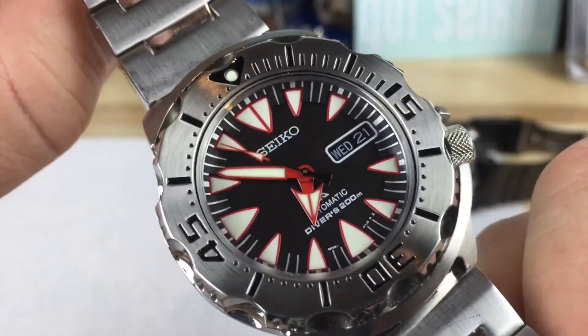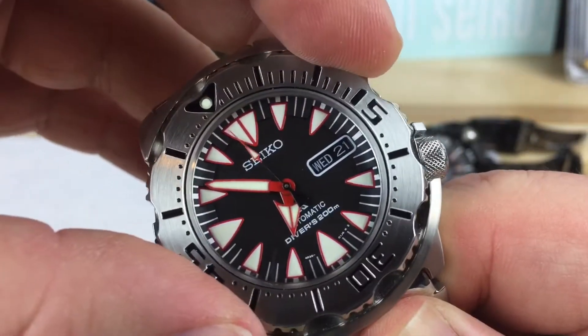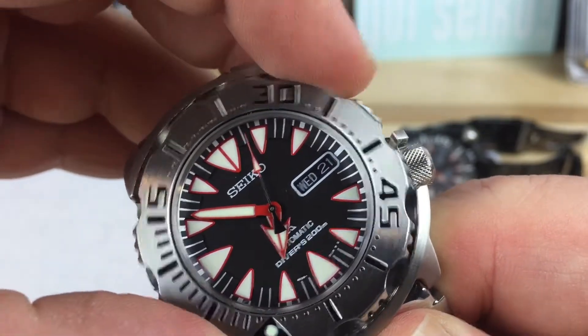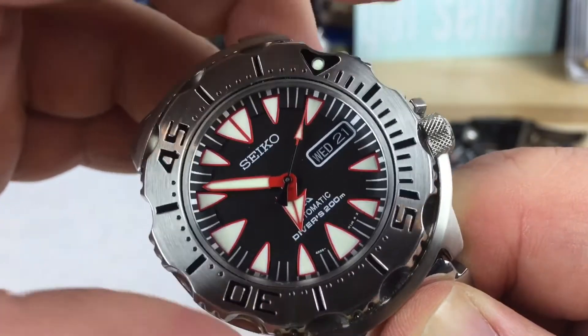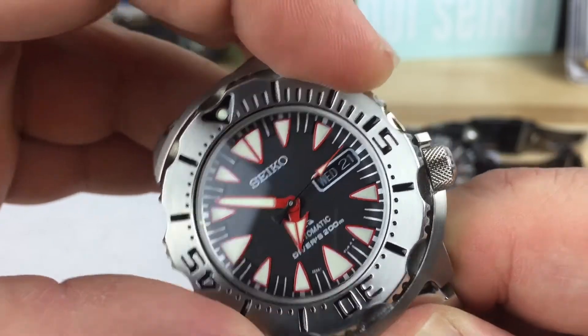This is the SRP313. Bezel action — it's 120-click, and these vary from watch to watch. This is not the best one I've felt. I think the orange one I wear every day is probably the best one I've felt — it sounds way better and clicks way better.